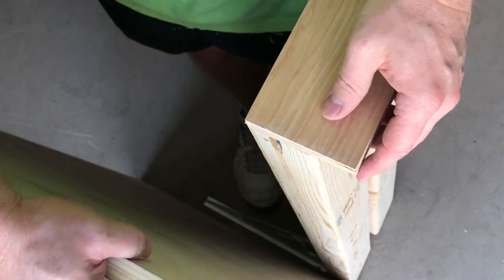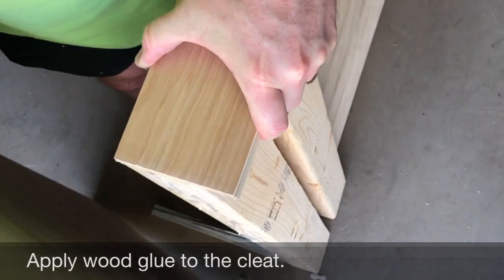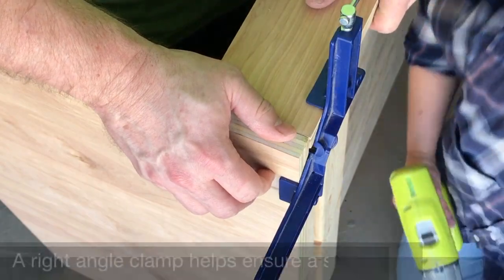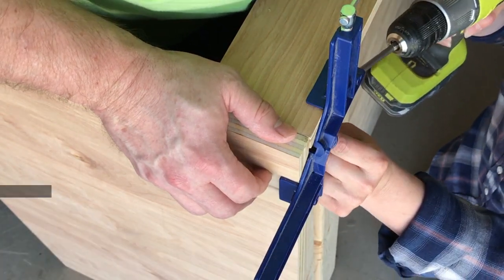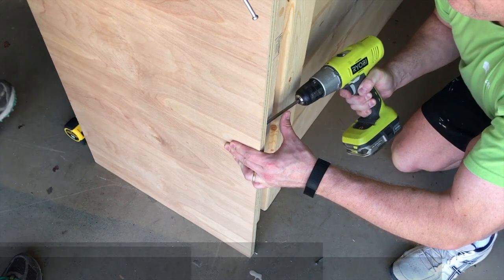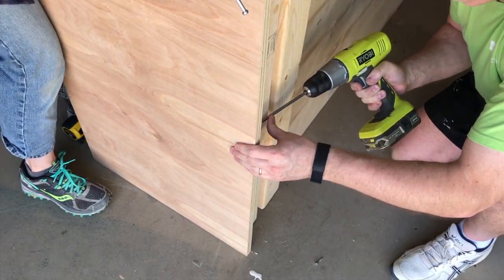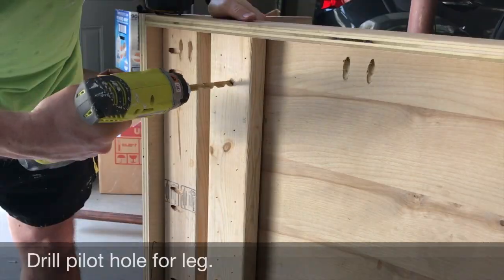The next step is probably the hardest part of the actual construction. You want to spend a good bit of time making sure that you have everything aligned properly. We found it helpful to measure and mark a straight line on the headrest to keep it aligned while you're working on it. Using a square and a right angle clamp also helps with that fit.